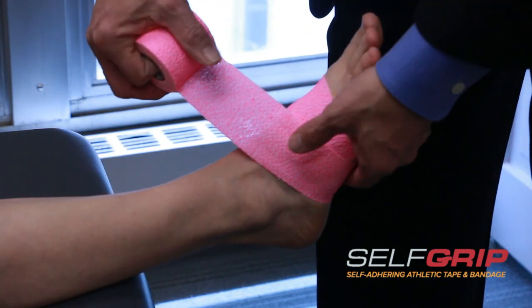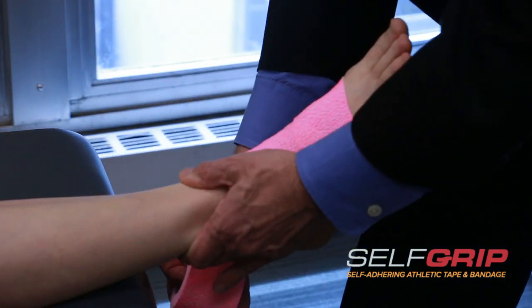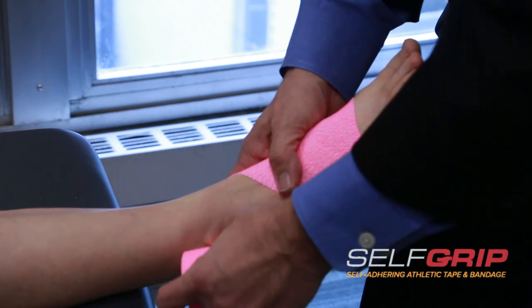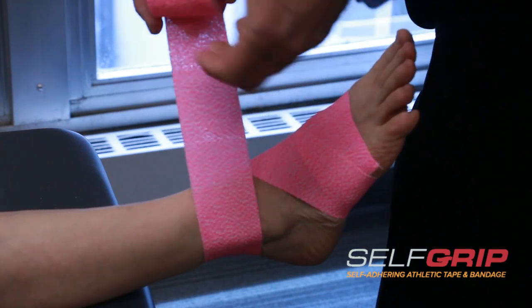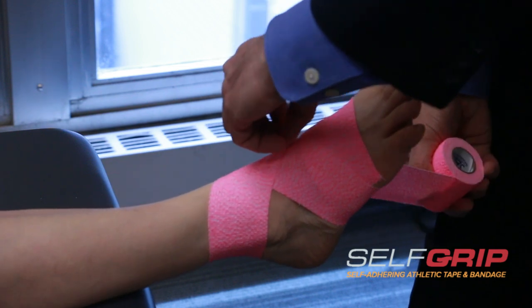What we're going to do is pull the foot up a little bit. We've lifted it up and we're going to do what we call a figure eight — coming down and around, making that figure eight right in here.